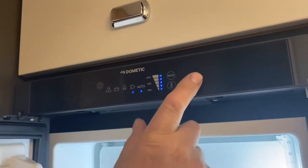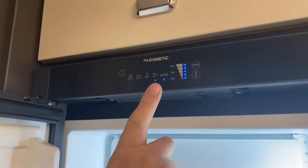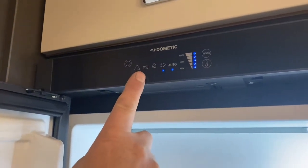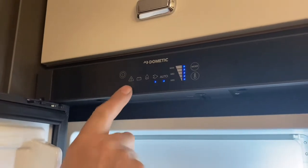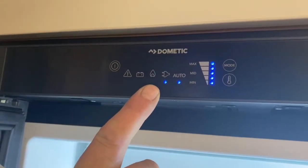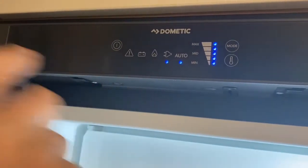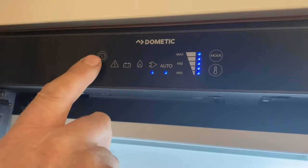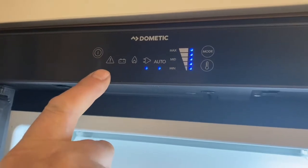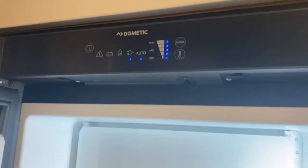This is the mode selector — it changes the heating device for the fridge. On auto, if the electric trips off, it'll ignite on gas assuming the gas is turned on in the locker. When you drive off, it will automatically go onto 12 volt. If you get an alarm message, particularly on gas, it could be that it's gone into gas lockout — it dispenses a little gas and if it doesn't stay ignited, it puts an alarm on. To clear it, press the on/off button for two seconds — one elephant, two elephant — and that should clear the error and it'll go back into ignition. This is the temperature up and down — that's the fridge.